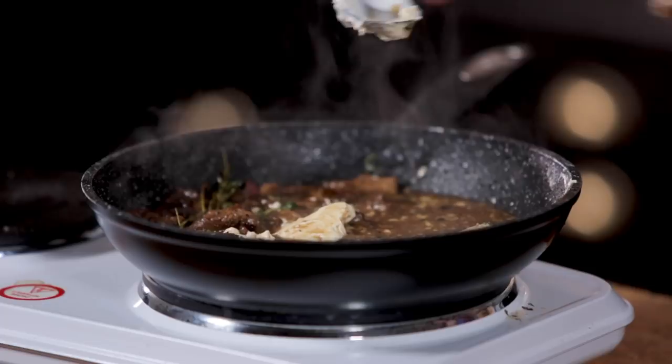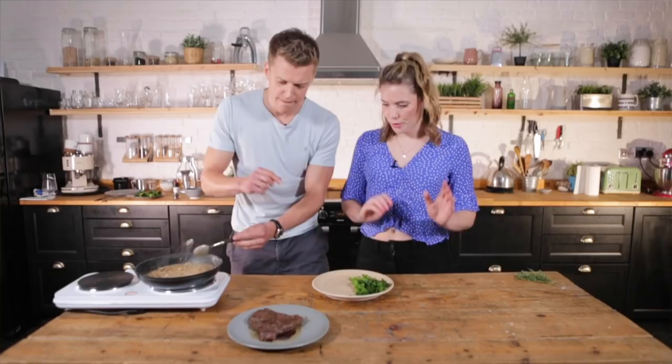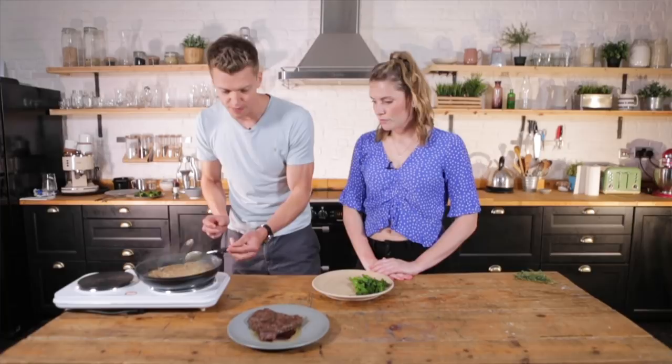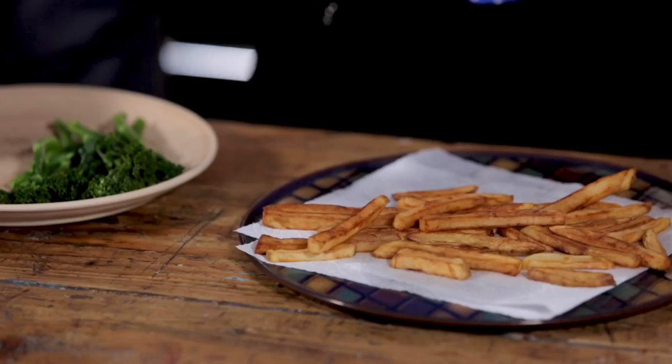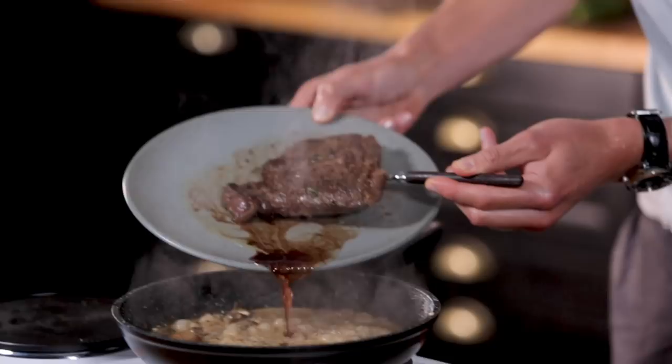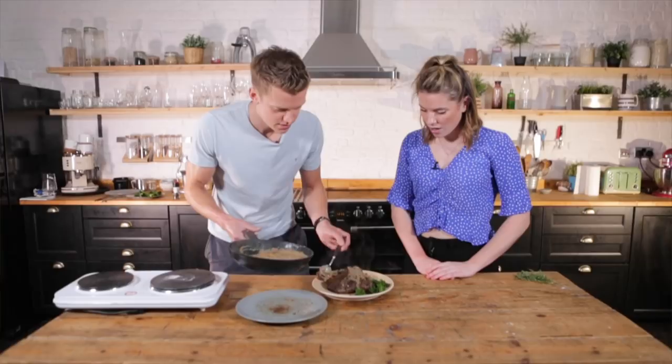You're a very tidy cook. Yeah, you've got to be - that's what you learn in a restaurant. We've got some tenderstem broccoli on there - I love a bit of greens. We can turn the sauce off. Oh, some homemade fries would go really nicely on this - would you like some? I would indeed. Resting juices from the steak going over. Crispy crunchy. Steak's going on.